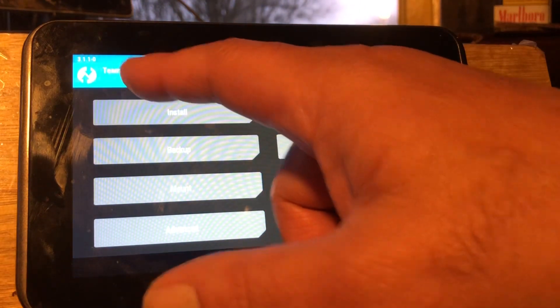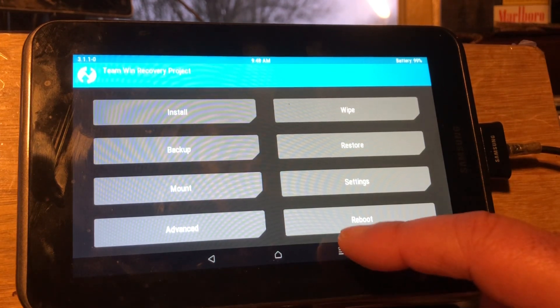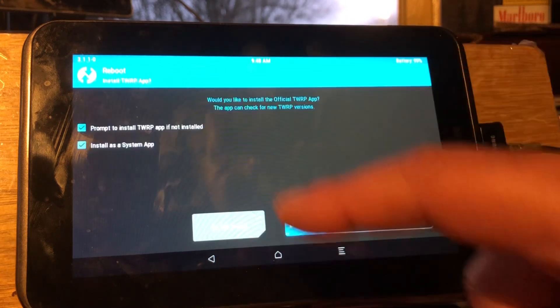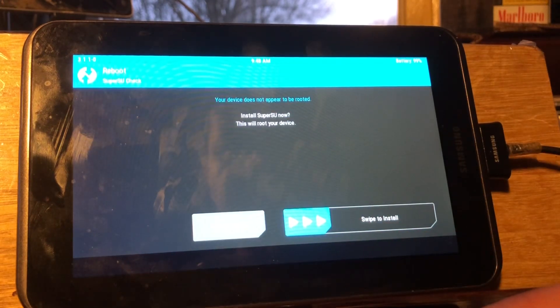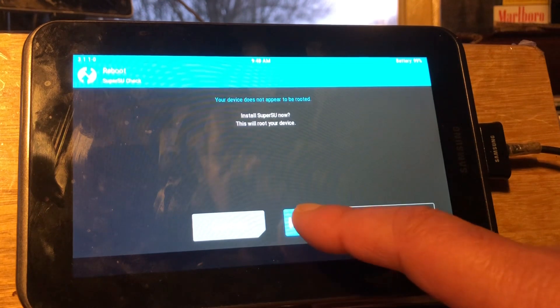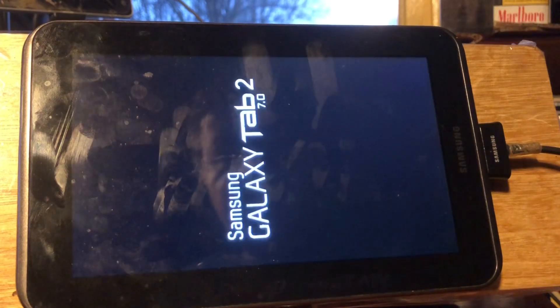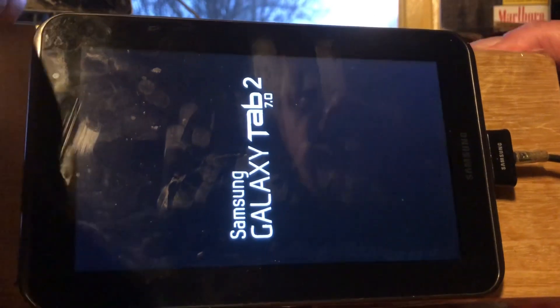I'm using Team Win Recovery 3.110, so make sure you're on the same version — though a lower version should work too. We installed the ROM. We reboot back to the system. It will ask if we want to update TWRP — we say no — and then ask if we want to install SuperSU. I want to install SuperSU because I need to access a system folder and I'm not sure I'll get access otherwise. The boot animation will look like this.